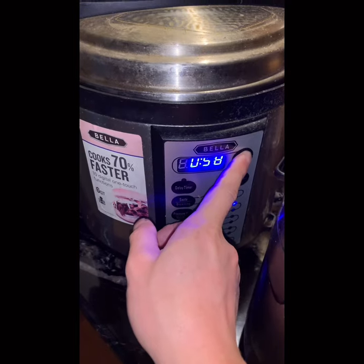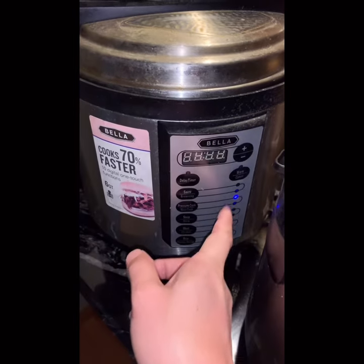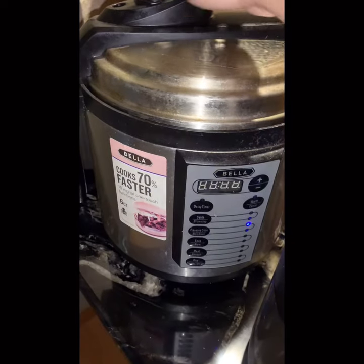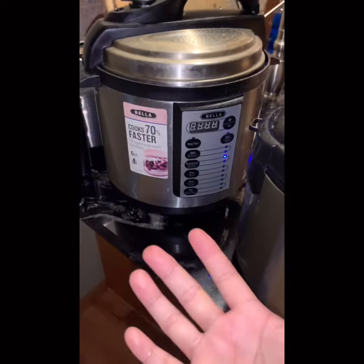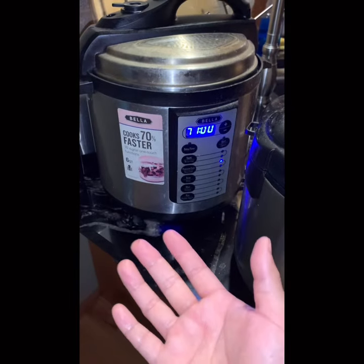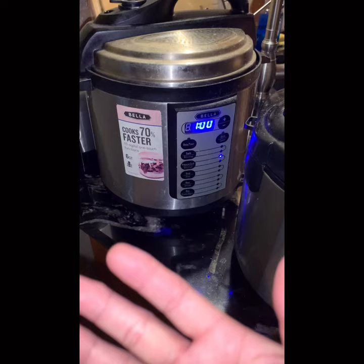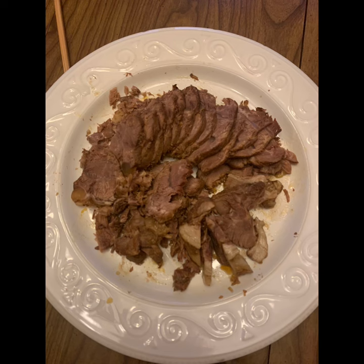Cook for one hour in the pressure cooker, then leave it for a couple of hours. If you cook in the morning, finish up by noon then leave it for four to five hours and serve at dinner. Or cook at night, leave overnight, keep it in the fridge with the sauce, and serve the next day.